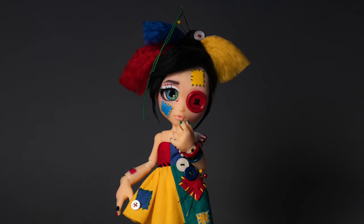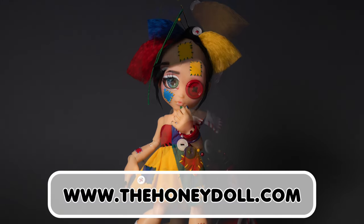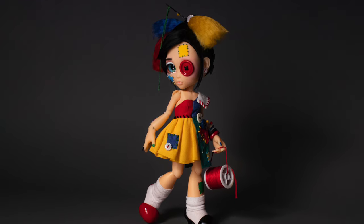Also, make sure to check out www.thehoneydoll.com to get your very own Honey now. Thank you so much for watching, and for the rest of the video, enjoy the photos.